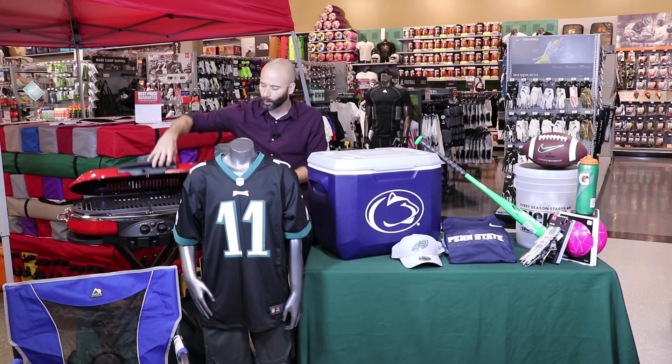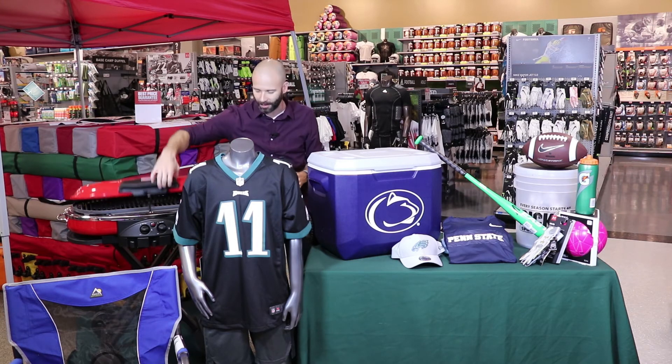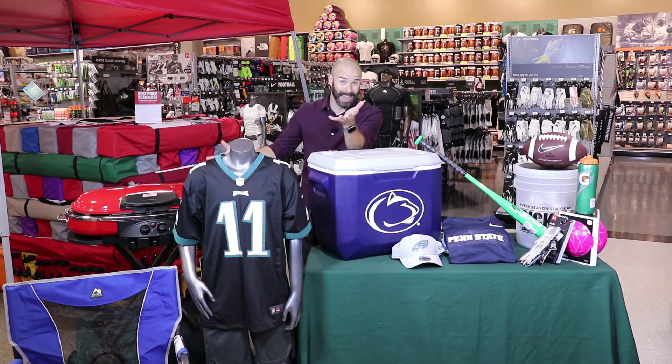I have a Coleman portable grill here — I love this grill. It is propane powered, so you're still cooking with gas, not electric. But it's foldable and portable — take it where you want to go, maybe camping.